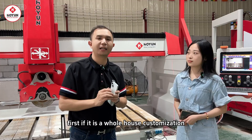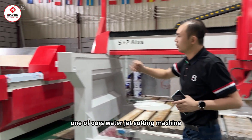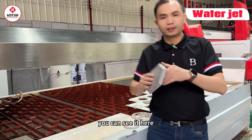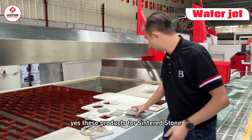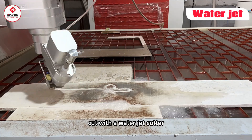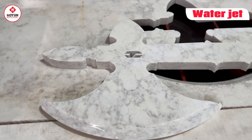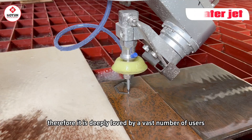First, if it is a whole-house customization, then we can choose a water jet cutter. You can see it here — one of our water jet cutting machines, this is a Fabaxis 1 water jet. You can see our sintered stone here, cut at a 45-degree angle. These sintered stone products are actually most suitable to cut with a water jet cutter. It can cut arbitrary graphics as well as straight cuts and 45-degree cuts. Its function is very powerful, and it is deeply loved by a vast number of users.